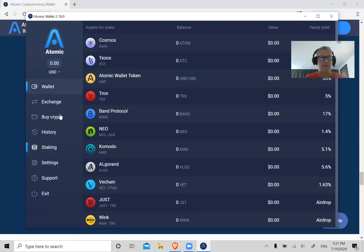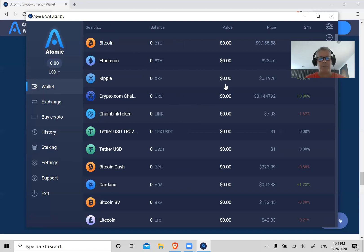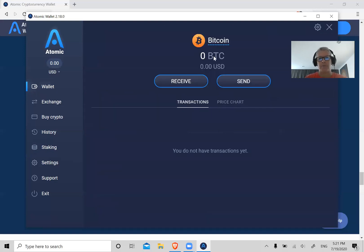That's pretty much it — that's the basics for this wallet. I didn't show you how to send yet — I did show you how to receive. Let's go back to Bitcoin: let's pretend you have a Bitcoin balance. If you want to send Bitcoin — pay for something or send it to an exchange — you just click on Send.